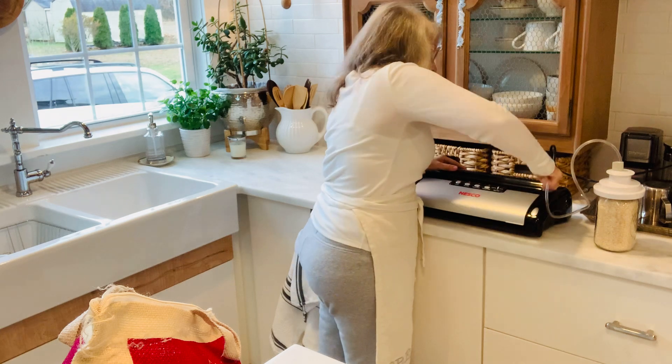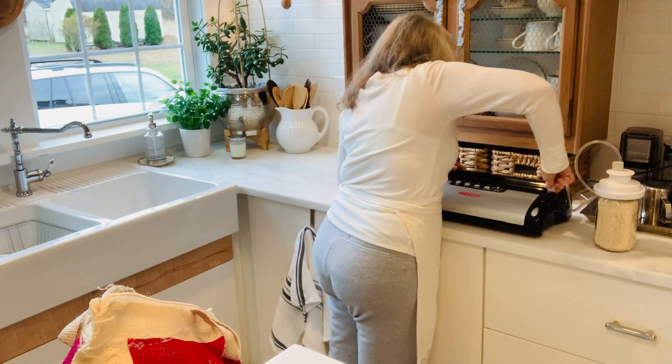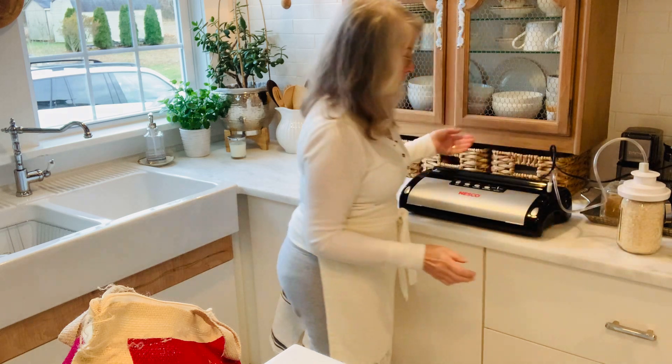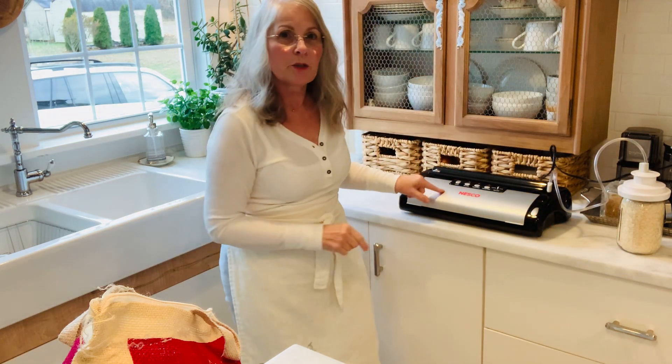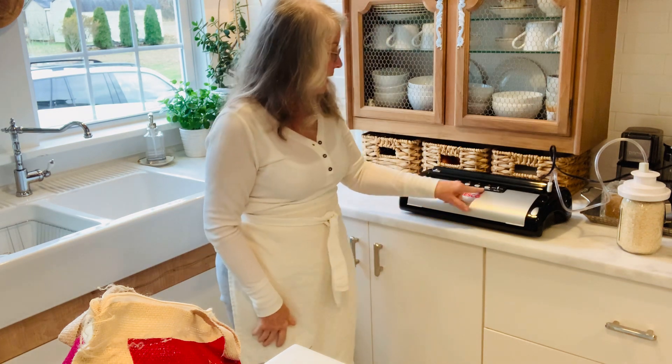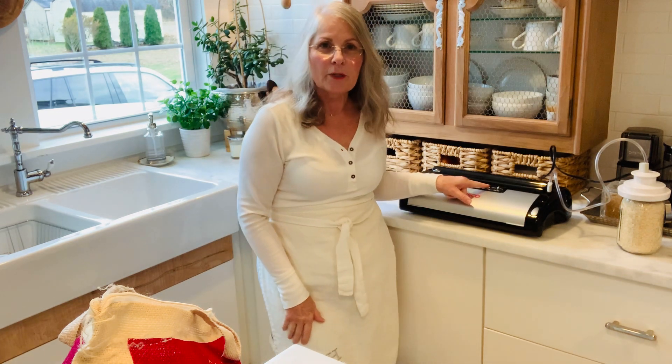I'm not sure why Nesco doesn't make one, but maybe they do — I just haven't been able to find it. Okay, so now we're hooked up. You want to make sure that this is locked down on both sides so it won't unseal. Then we're going to do canister only.